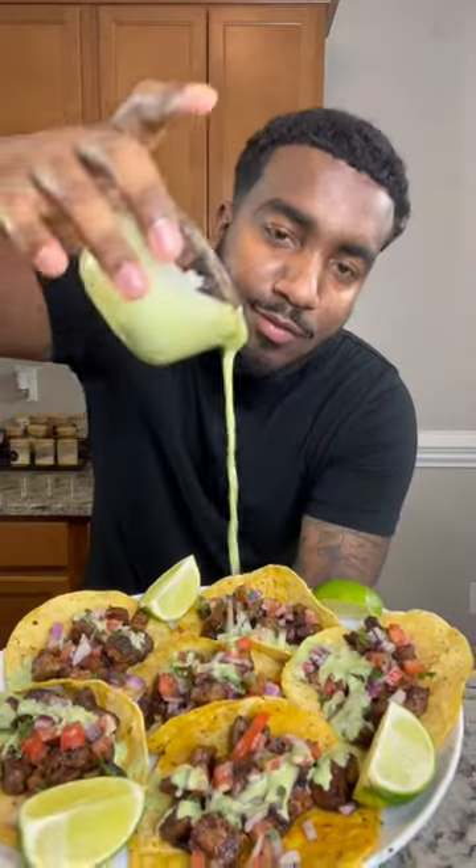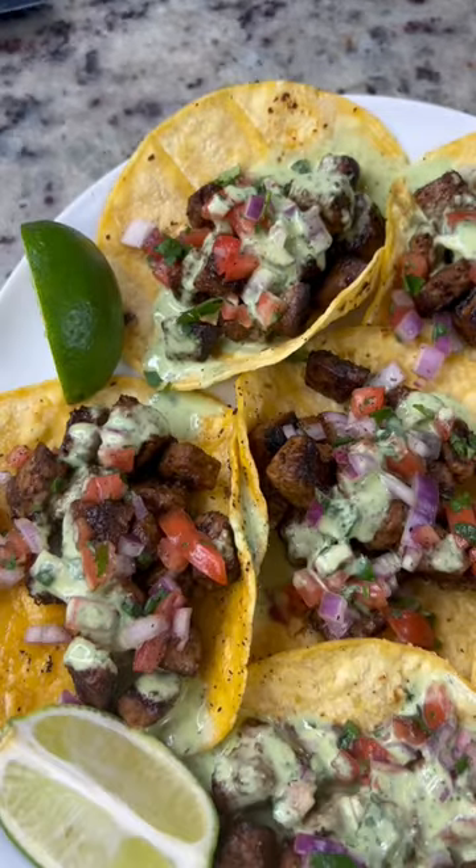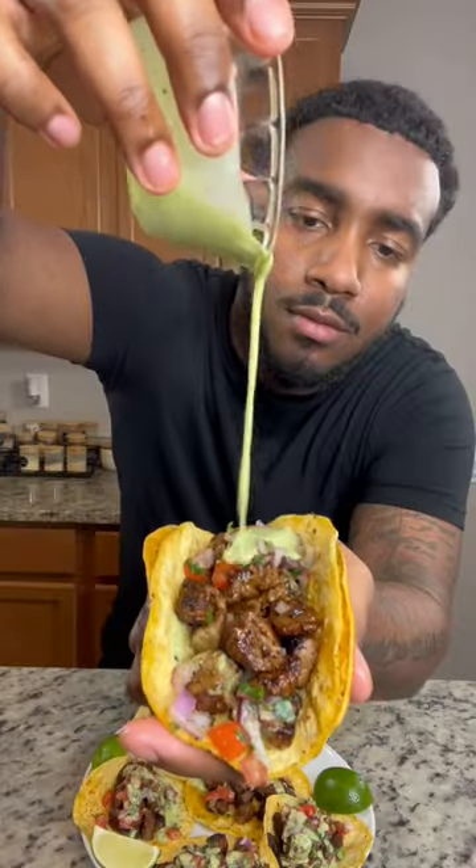Let's make something out of nothing. Today we have a chipotle steak taco with a little avocado cream sauce. Why are tacos so good? I love tacos. I want to be a taco. Let me show you how to make these tacos.